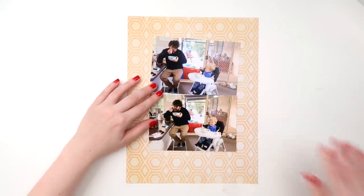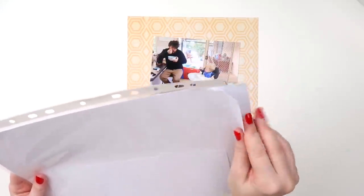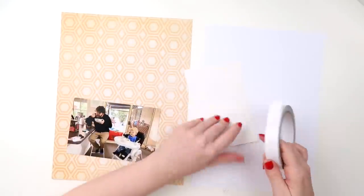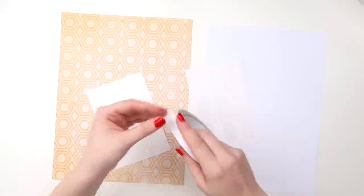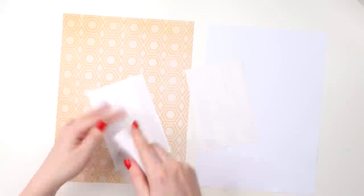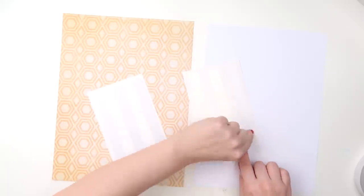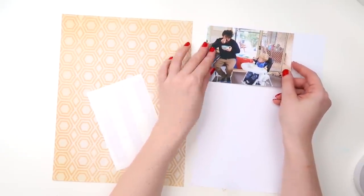That page had a bit of mixed media in the background and also two four-by-six-ish sized photos. I had these two photos of Archie and Aaron eating their morning Weet-Bix together and I couldn't pick which one to use — in one they're just going about their business eating, and in the other they're looking at each other.